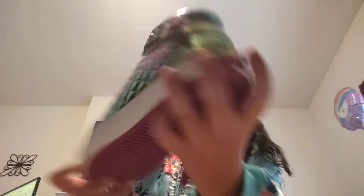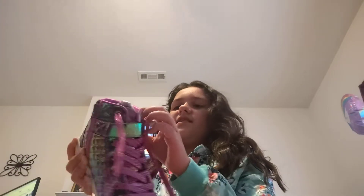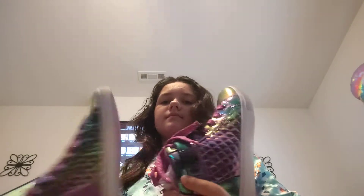The first pair is these ones. These ones are pretty cool, I like them. They have a tie and then they have this Velcro strap. These are a bit big for me, but I can still wear them, though. They're nice.